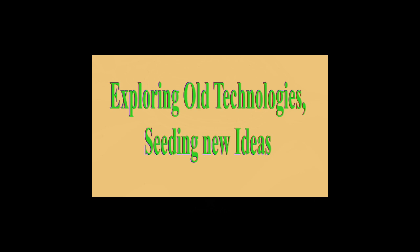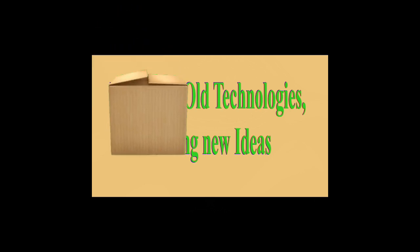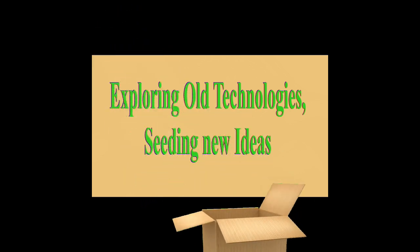Welcome to my channel — exploring old technologies and seeding new ideas. Let's begin.